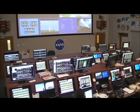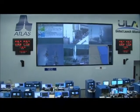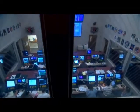L.C., this is the L.D. on Channel 1. L.C., you have permission to launch. Roger. We're sitting with the count. T-minus ten, nine, eight, seven, six, five, four, three, two, one.